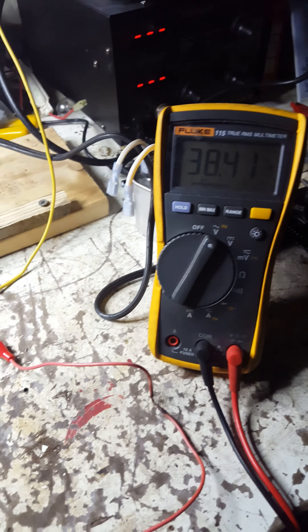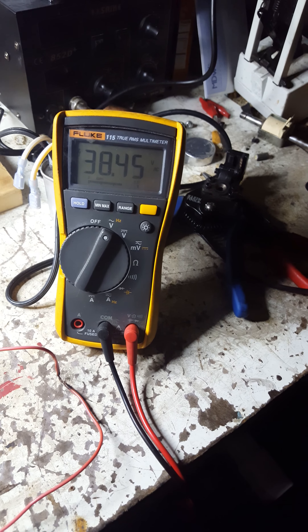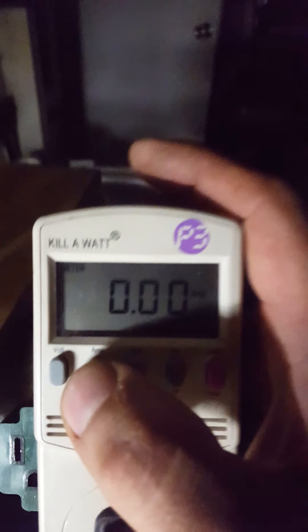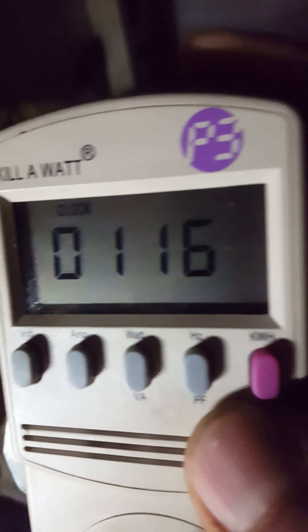What can we do with that? Voltage is still about the same — it's gone down a little bit, a few tenths of a volt. Still zero amps, still zero watts, volt-amps, power factor one, 60 hertz. No kilowatt hour usage for the time span of 1 hour and 16 minutes.